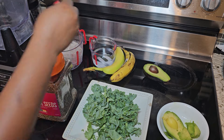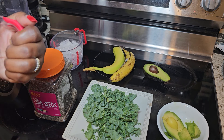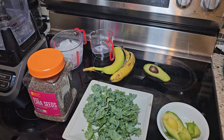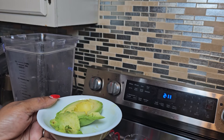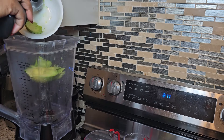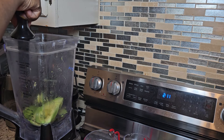The first thing you want to add to your blender is your water. This is half a cup of cold water, because the smoothie I'm making is not a lot. The next ingredient I'm going to add is my avocado. Avocado is rich in healthy fats and very high in antioxidants like vitamin E and vitamin C, which help neutralize free radicals and reduce oxidative stress in the body.